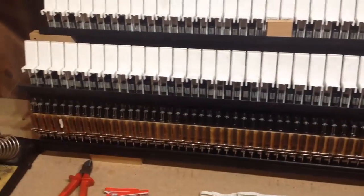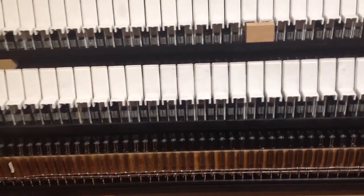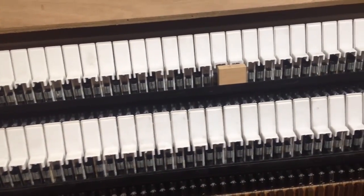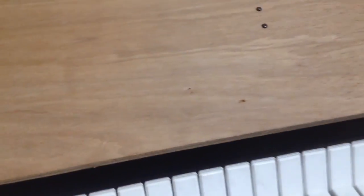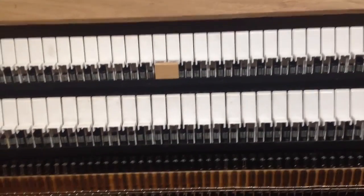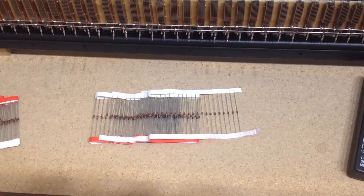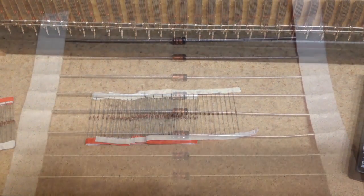We need to put one diode on every key, every stop, and every pedal. There are 61 keys on each keyboard and two keyboards, so that's 122. There are 30 pedals, so we're up to 152. I'm not sure how many stops there are, but probably 30 or 40, possibly more. So you're looking at needing a couple of hundred of these little diodes, which is why you may as well buy a decent quantity in one go to make it cheaper.